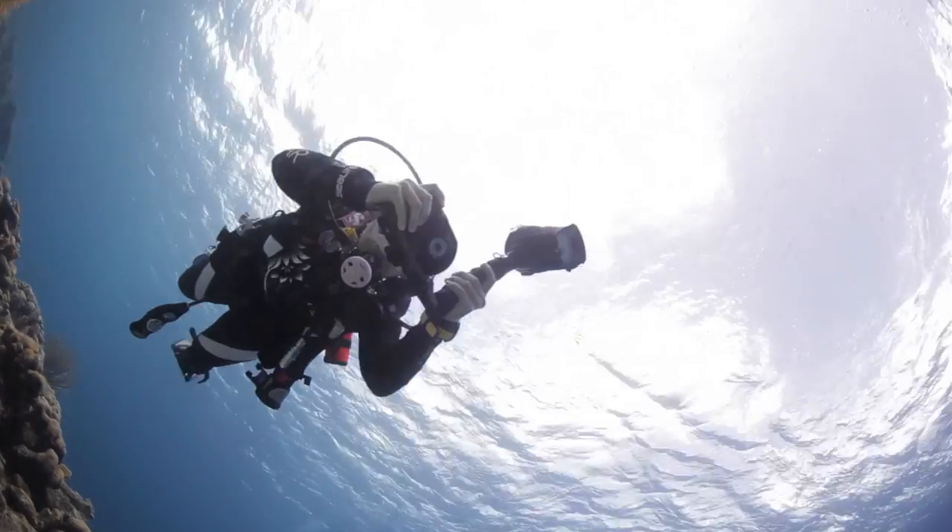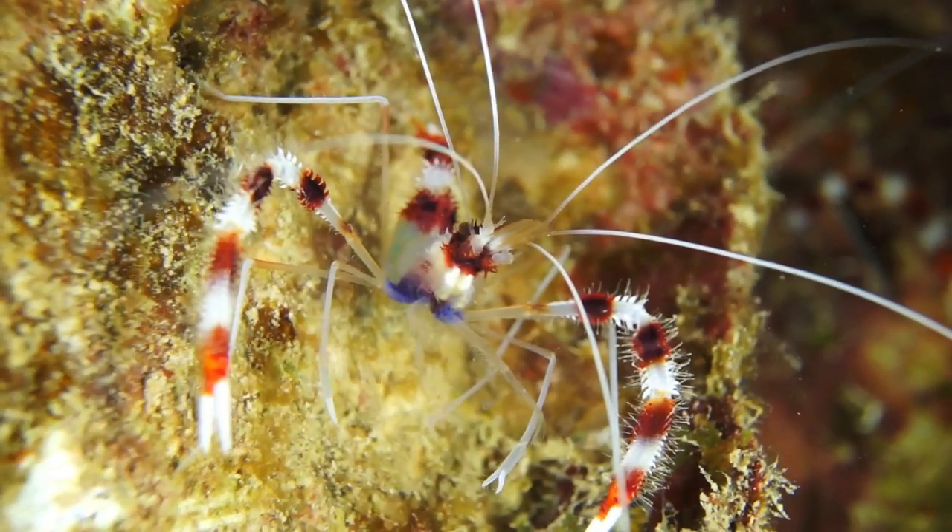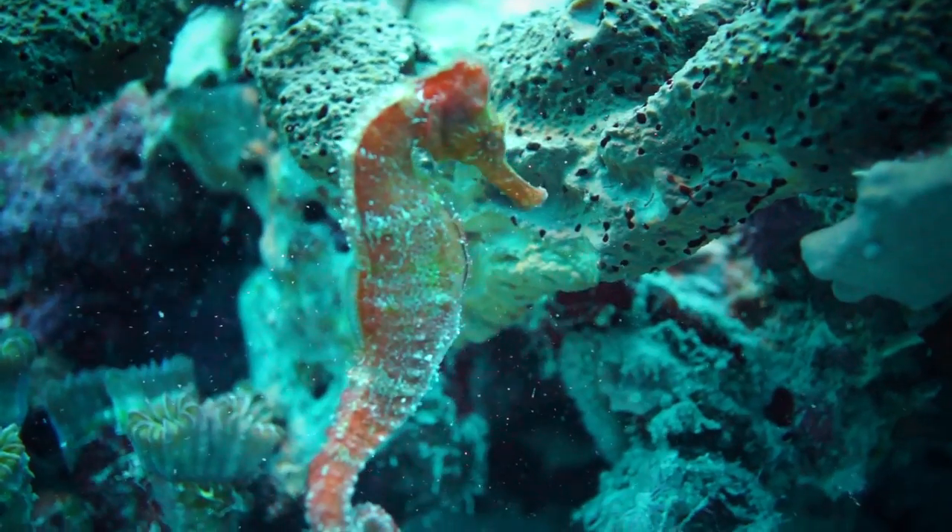The reefs here in Bonaire are absolutely stunning and there are tons of little critters and colorful fish all over the place. The SeaLife cameras made it really fun to capture the ocean life, especially since it was so easy to just point and shoot for both photos and videos.